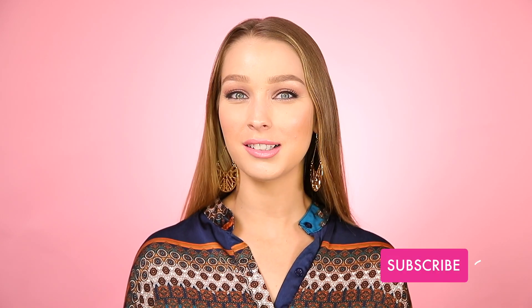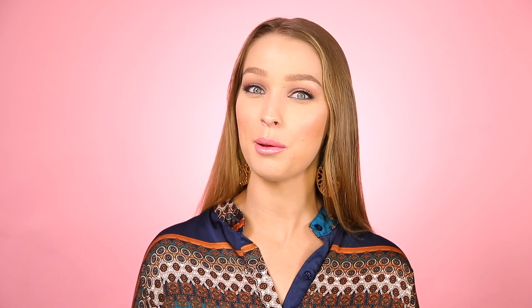Thanks for joining me today besties. Let us know what you'd like to see for the next Quick Tip Tuesday, and as always please subscribe and hit that bell icon to be notified when we post another Quick Tip just like this one. Bye!